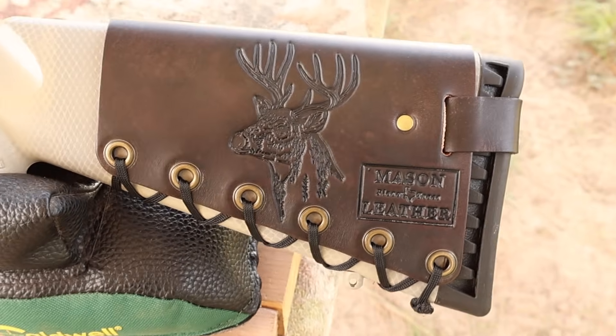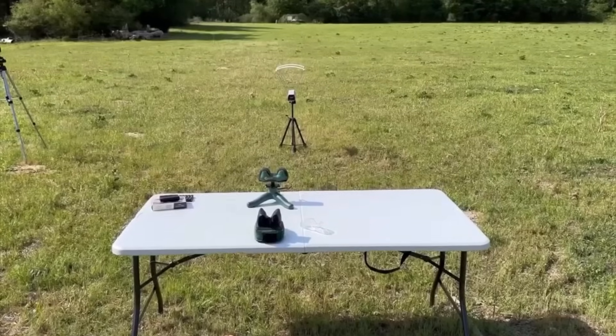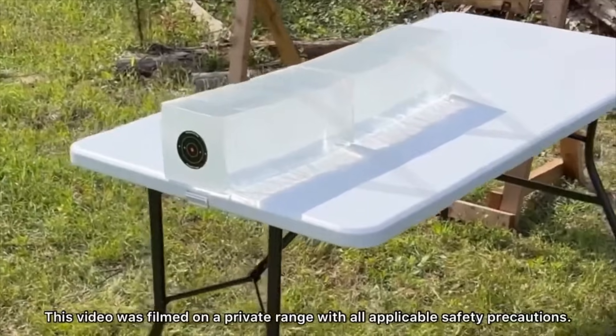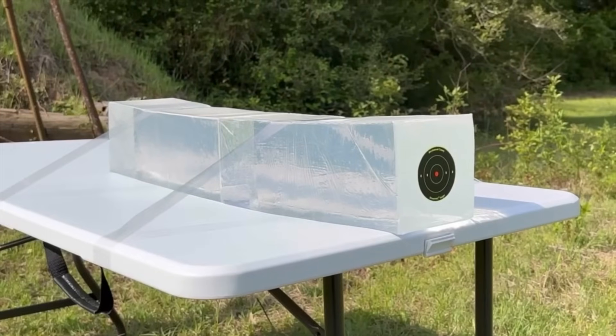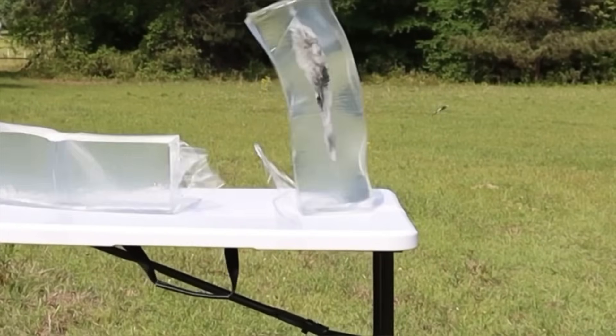Coming around to the other side, I've got to show you my whitetail deer design. We'll be taking three shots from 100 yards firing into 10% ballistics gel that has been calibrated to meet the FBI's ballistics testing protocol. While ballistics gel isn't an exact proxy for big game, it does provide a repeatable medium through which to test various bullets and ammo against each other.